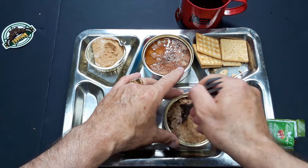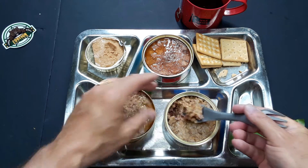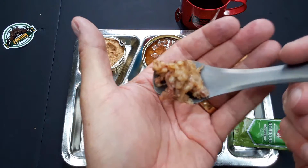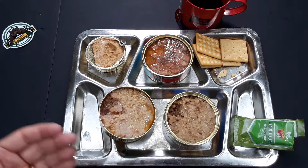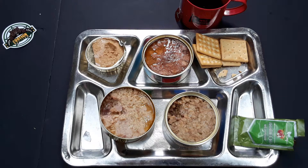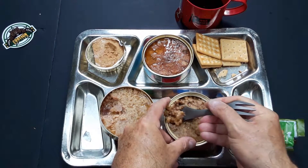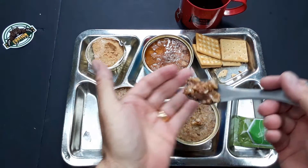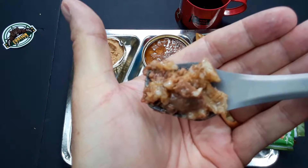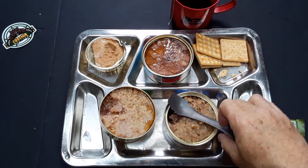Now we'll move on to the beef kasha with the groats. Absolutely wonderful. It's got the exact same seasoning, except it has the groats instead of the rice, and it has quite a bit of meat. Let me get another drink of the tea — Russian tea is always good.